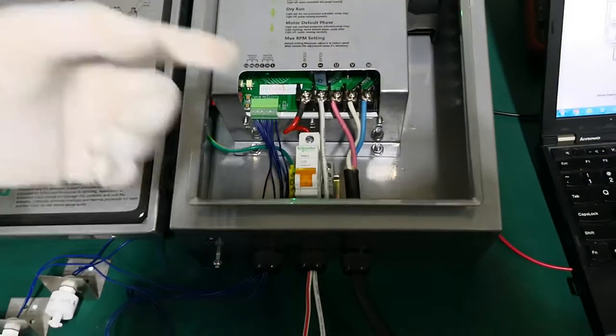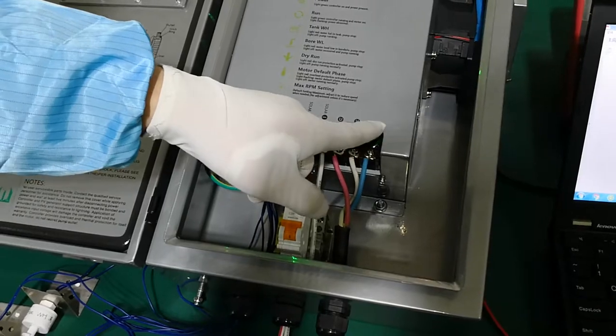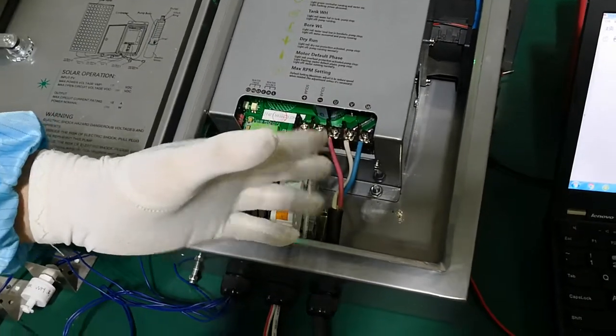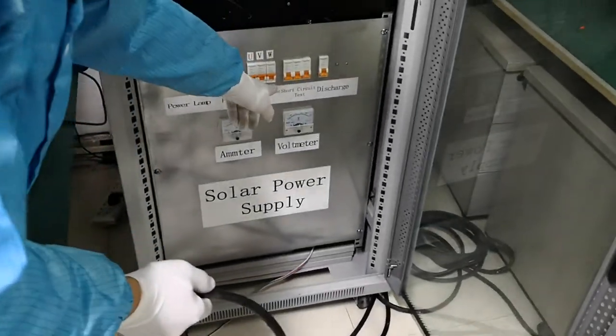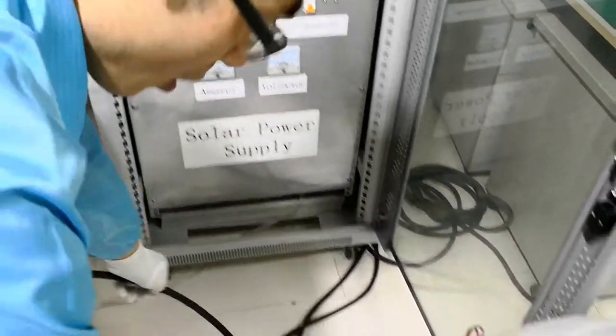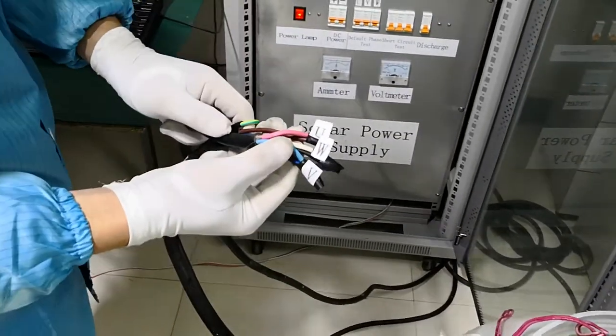Normally, in our pump, there are three phases: U, V, and W. Follow my cable — this cable comes into this power supply here, and from here it goes to the pump. U, V, W.